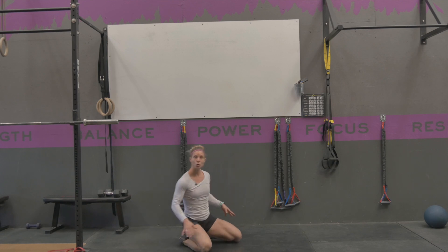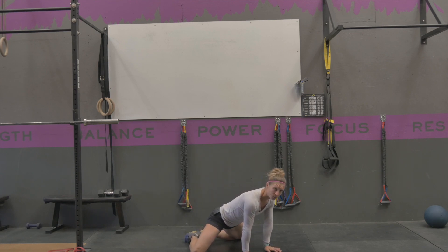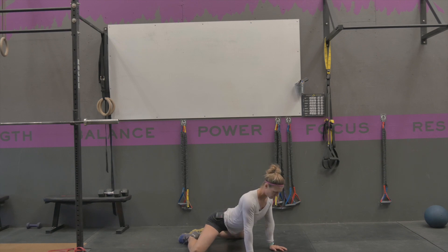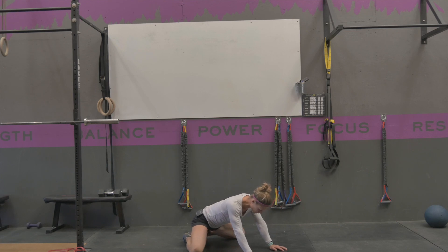You might choose to do this on a pad or have two pillows because it can get a little bit hard on your knees. From here you're going to have your knees nice and wide, your hands are going to be in front of you, and your feet are going to be kind of close together. Without allowing your back to arch, keep a little bit of glutes on, and you're going to start pushing your hips forward or rocking your body forward, feeling a stretch through your adductors, and then pushing yourself back.